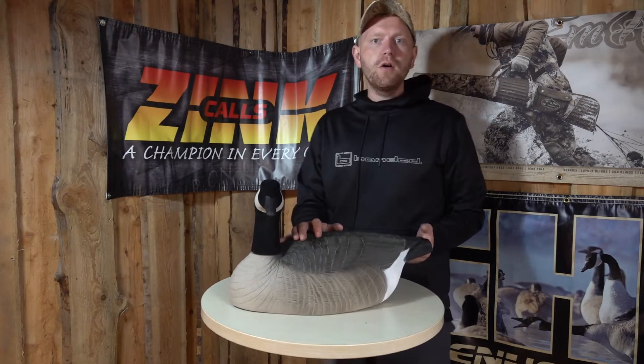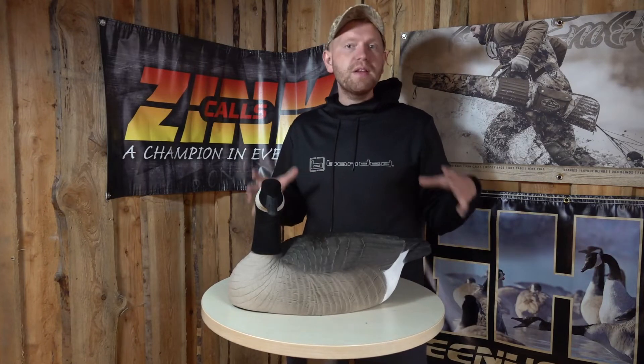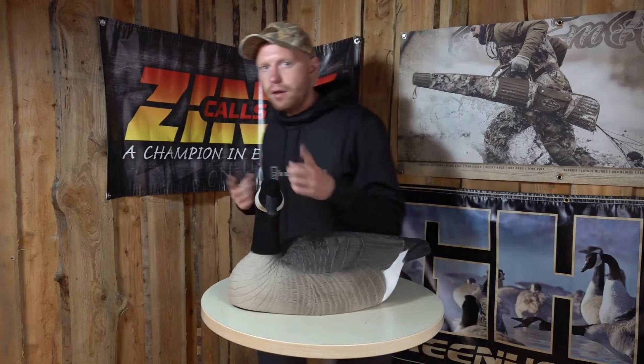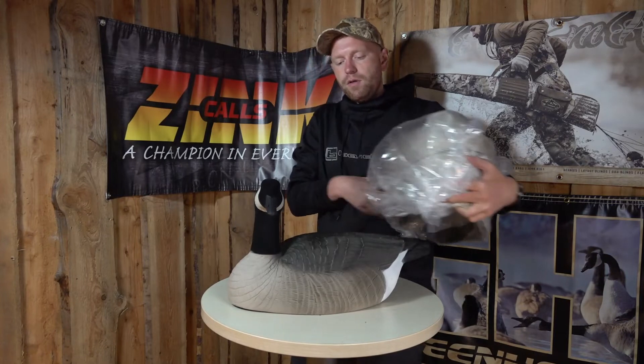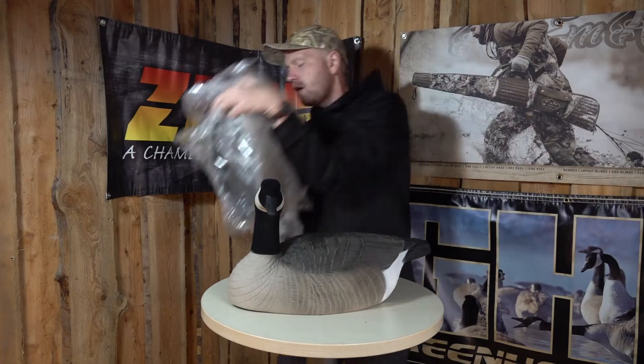Using these shell decoys, especially on the Canada Goose hunt, can be a very good option because it's a bit cheaper, so you get more volume for less money. They are also very easy to stack and carry — I'll just show you. You can see here there's a stack of five and it hardly fills any more than just one. So you take the heads off, stack them all together and make them very easy to carry.